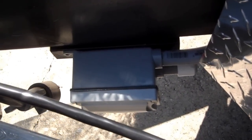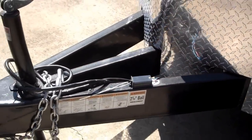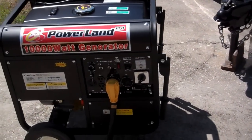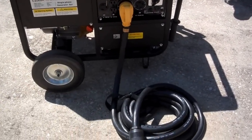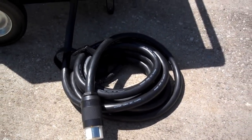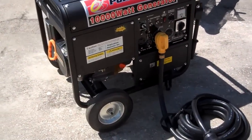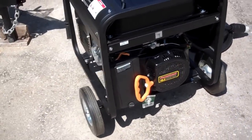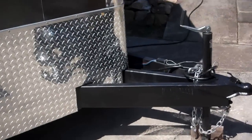It also has a receptacle outside on the tongue. It comes with a 10,000-watt, 50-amp generator with electric start. It's got a 25-foot motor-based cord that plugs right into the side of the trailer. It also has pull and electric start, and it's got a quiet muffler on it — a great option to have.